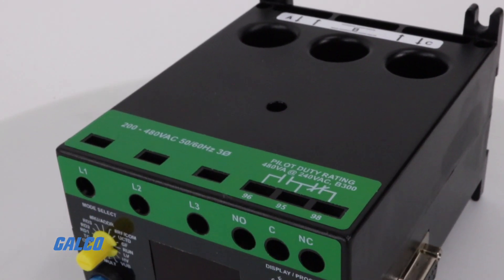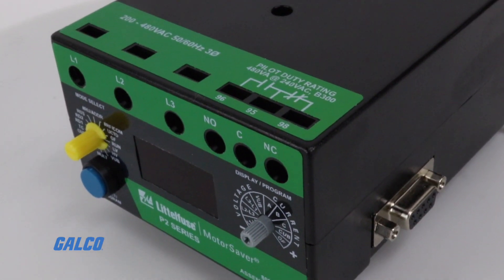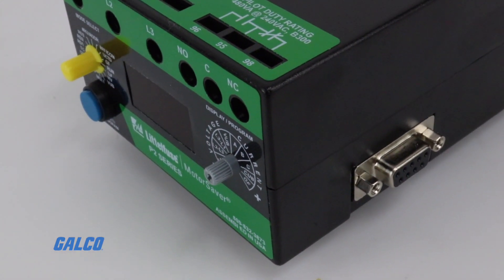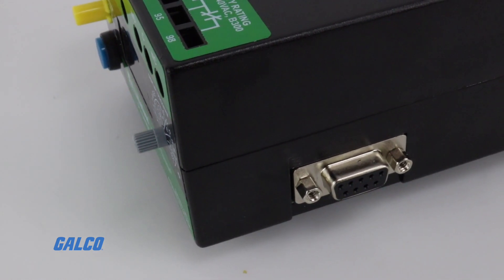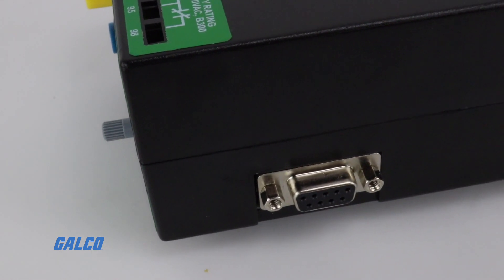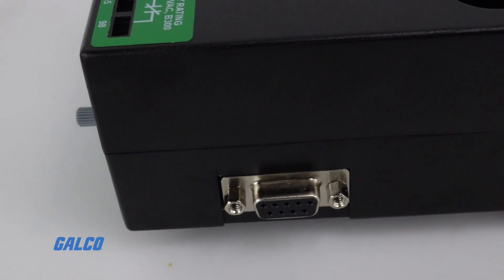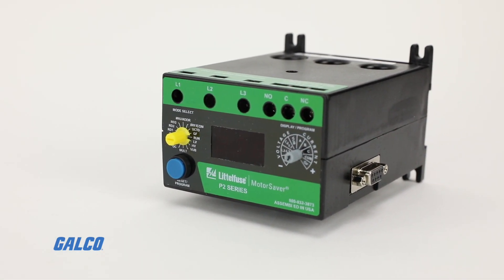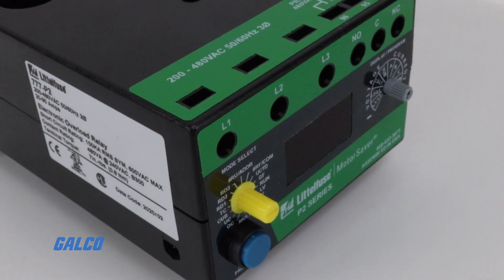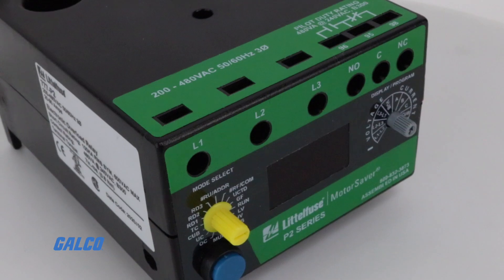For networking capabilities, 777 relays have a communications port that can accept various series-specific modules to integrate into Modbus, DeviceNet, Profibus, or Ethernet networks. Optional PC software, or PLC or SCADA systems, can connect up to 99 relays at once for remote monitoring.